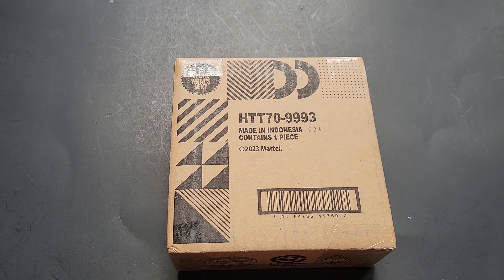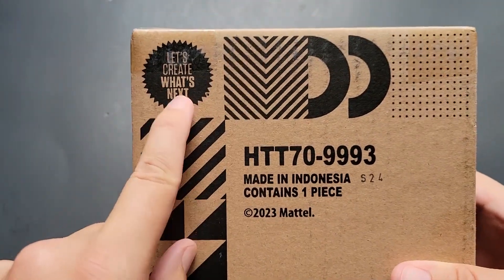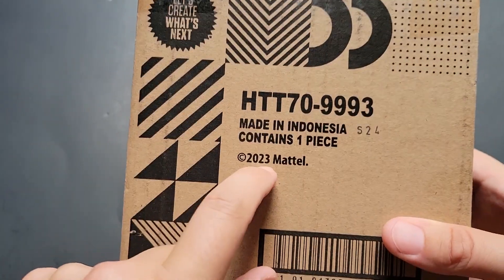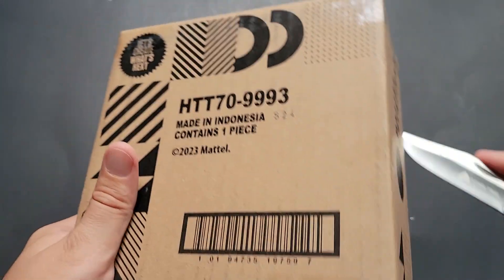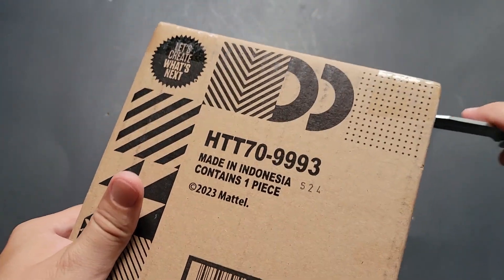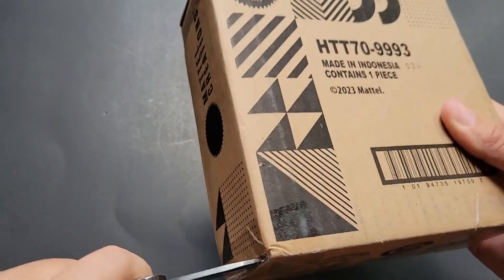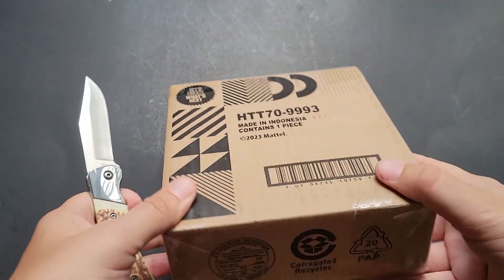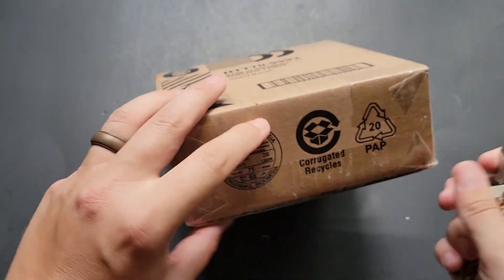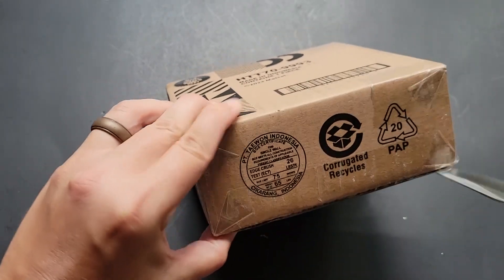Hello, Brenton with Aladoc10 here, and in this video I am going to open up the brand new Mattel mail call that I was able to get. You'll see it says 'Let's create what's next.' This is one piece, 2023. This was just recently ordered, it was actually shipped here pretty quickly, and I'm pretty excited to get it. I did not expect it to ship that fast, but it can allow me to open it on camera for you guys.